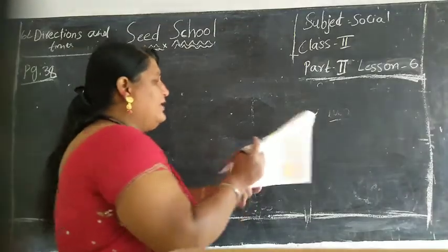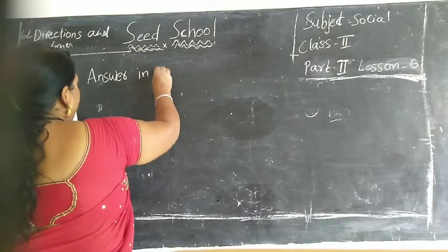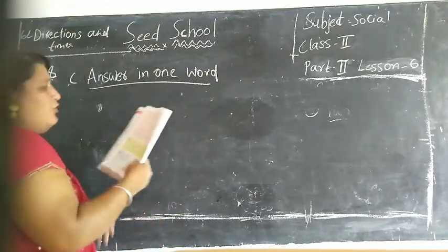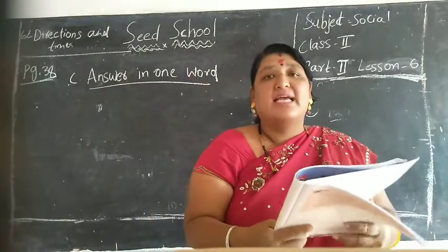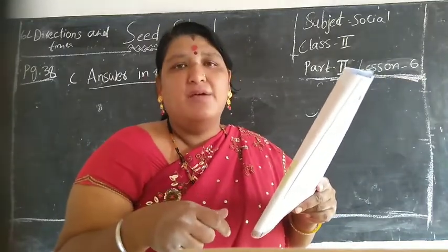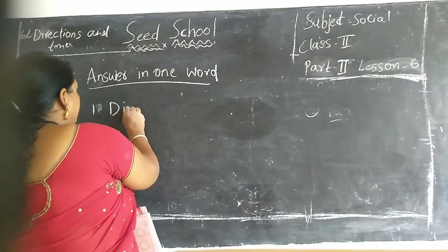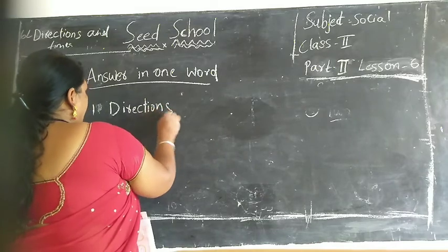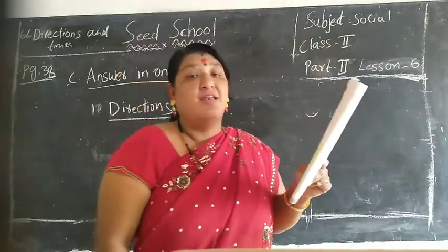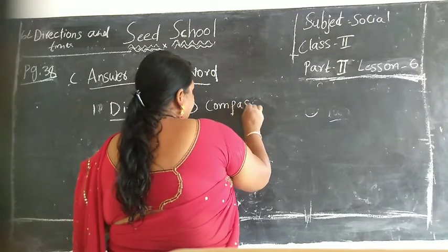See children here, C-bit: answer in one word. What do we call east, west, north and south collectively? Answer children? Directions. Second one children: which instrument helps us to find direction? Compass. Yes children, very good. C-O-M-P-A-S-S. Compass.